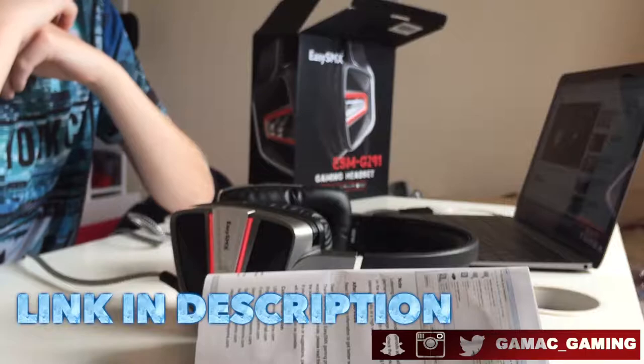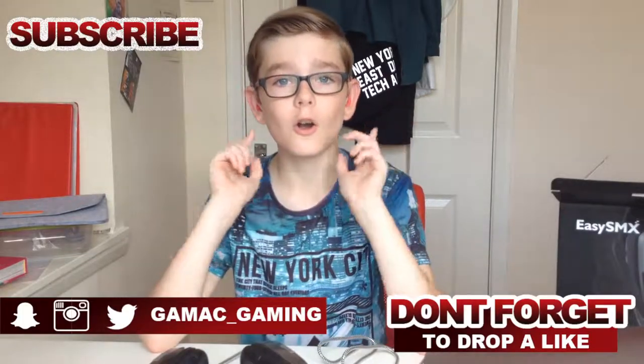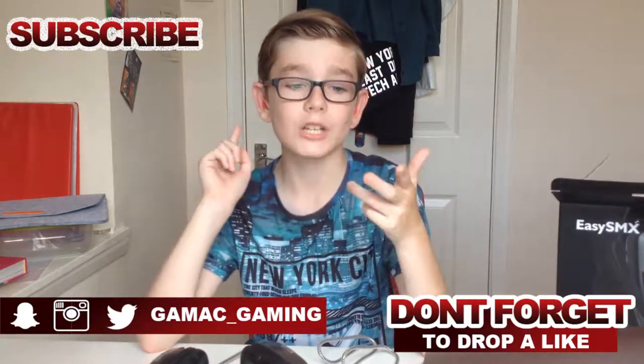All links in the description are below, as well as my social media on your screen right now. Make sure you follow me on Instagram, Snapchat and Twitter at Gambat Gaming. Don't forget to like as well as subscribe if you haven't already. And the competition for my new YouTube name is still going on, so make sure you go down below and leave a comment of what you would like my YouTube name to be.